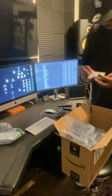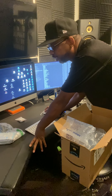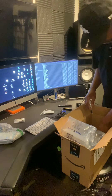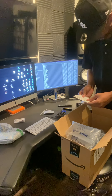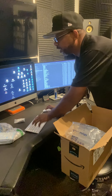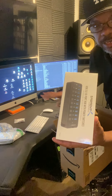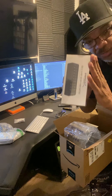It looks like I got everything. I'm going to look at my order to make sure. Here are the new guitar picks I ordered. I think I received everything, but I'm going to check my email just to make sure I didn't forget something I purchased.